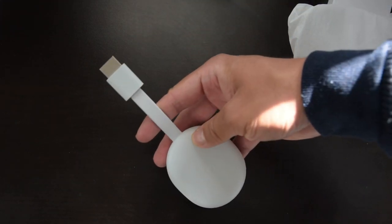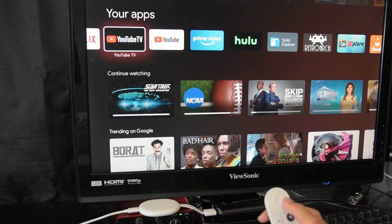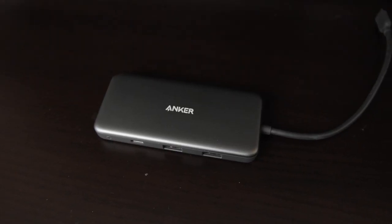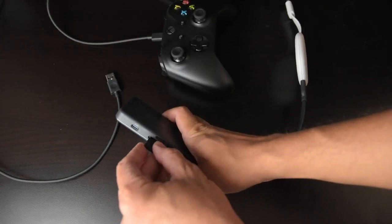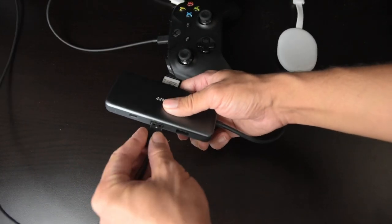Google has now updated its popular Chromecast device, and it now offers a full user interface along with a remote. It's really meant for only streaming media, but you can add a USB hub to increase its capabilities. In this video, I'm going to talk about four upgrades you can do when you attach a USB-C hub to your Chromecast with Google TV. Let's see what's possible.